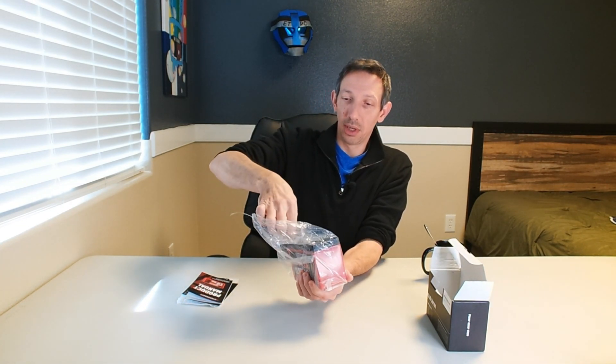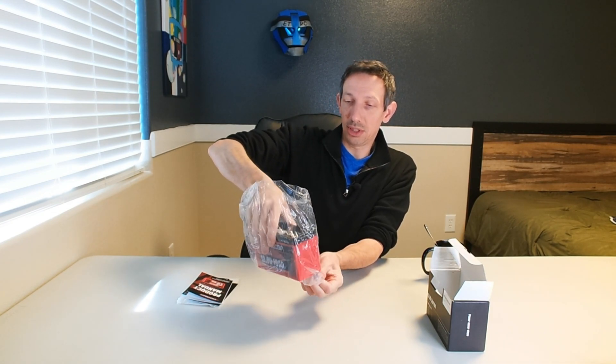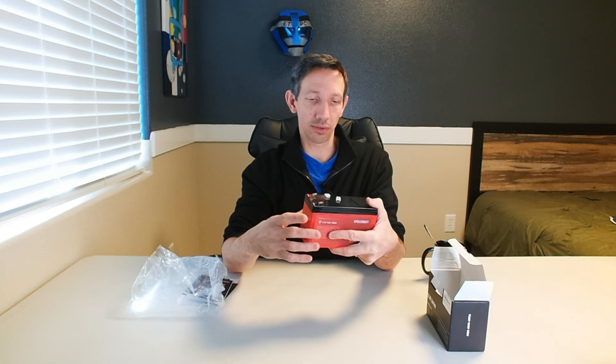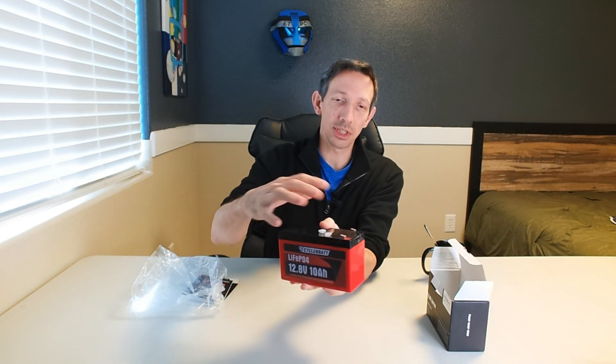I have a generator I can just hook this up to, and it uses it as like a quick start for it. Just hook up the leads to that and run it. Nice little battery here, quite compact actually and lightweight.